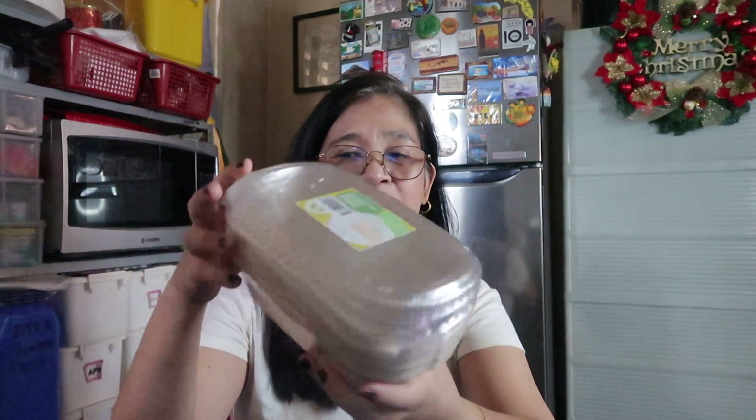So itatry natin. Kasi nga it's Christmas, maraming pang giveaway. Gagawa ako ng Boston Cake. Kung napanood nyo yung Boston Cake na family size na i-upload na natin, ngayon naman ito yung distribute natin sa mga relatives natin. Ganito lang kalaki, 700 ml lang sya. Titignan natin kung ano ang magiging resulta.